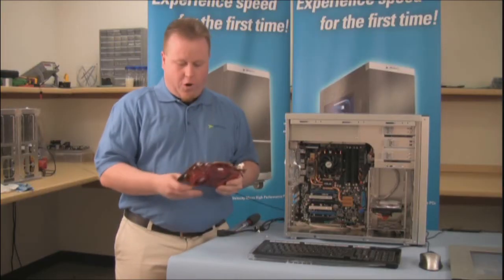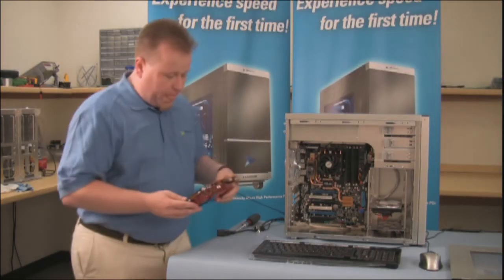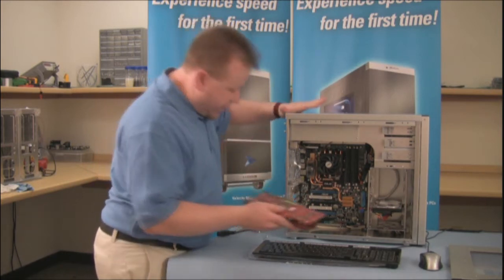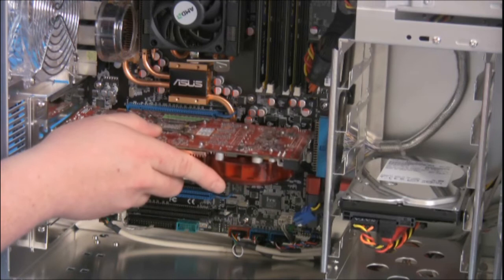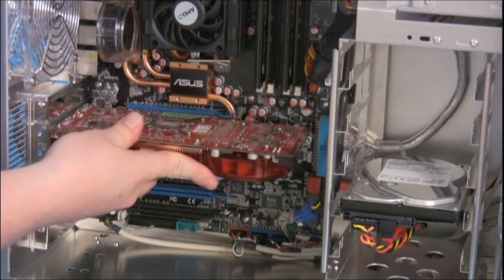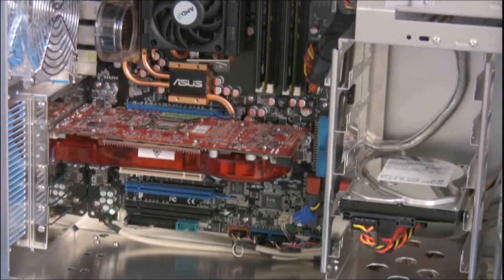Next, you want to reinstall the video card, or a new card if you have a new card. We're going to reverse the same process we just did — we're going to line it up with the slot, push firmly until you hear it click, then replace the retaining screws.